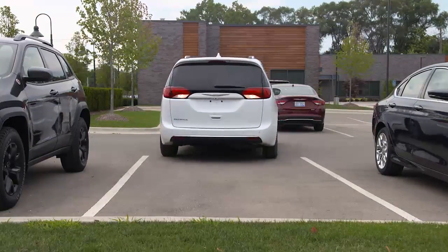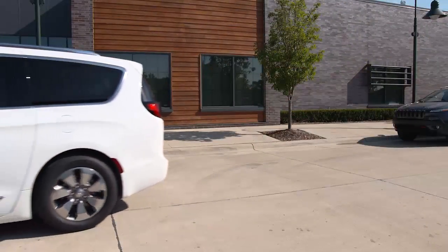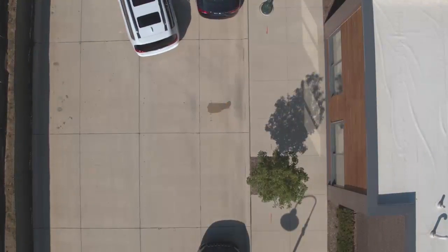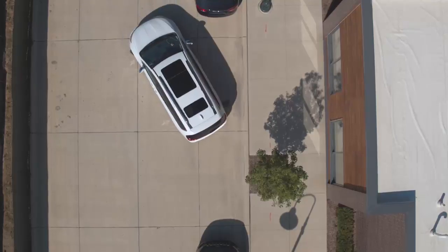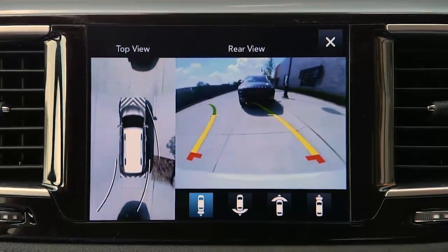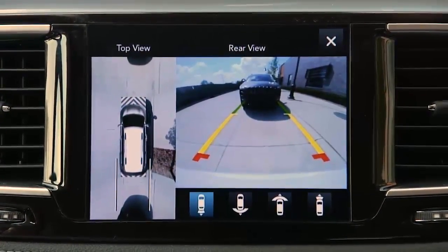Parking just got easier with ParkSense Active Park Assist. The system finds an appropriate parking spot for your vehicle, then guides you through parallel or perpendicular parking maneuvers to make the whole process hassle free.